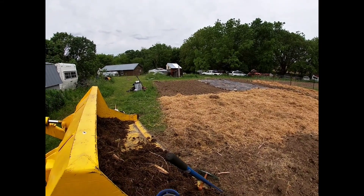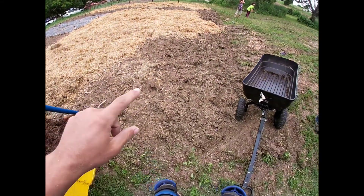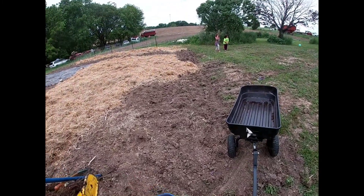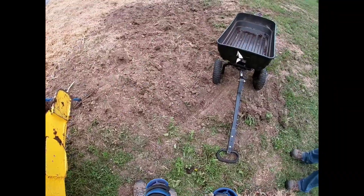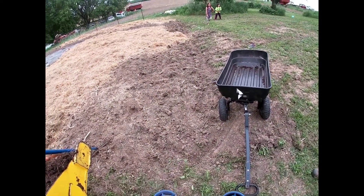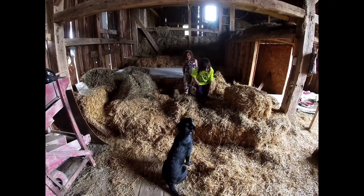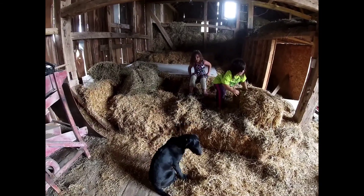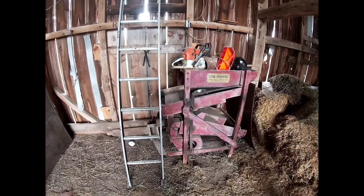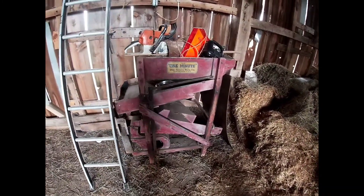We need to go get a few more bales. This area here is going to be potatoes, so I didn't cover that yet on purpose. We'll probably need about two more bales. Coming to get a few more straw bales — Farmer Pete, if you catch this one, you might appreciate this.